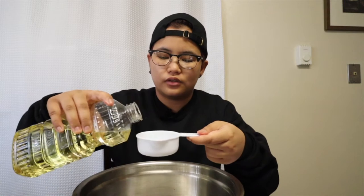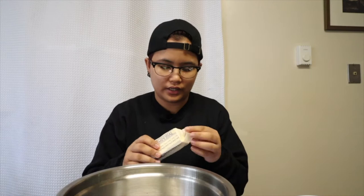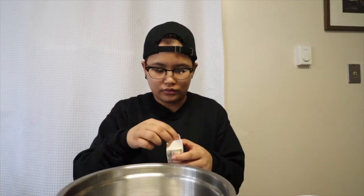Okay, first ingredient: one half cup of oil. Next is butter — also one half cup — so I didn't melt it because it will melt on its own. Next ingredient is sugar.